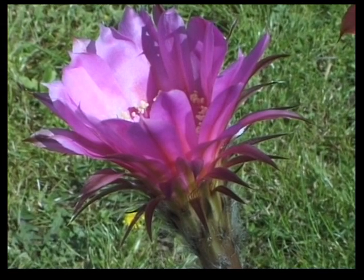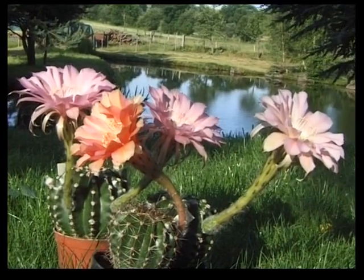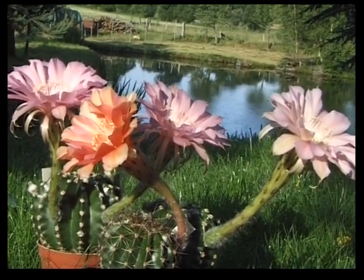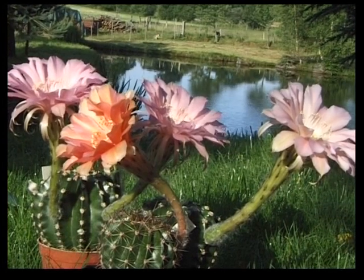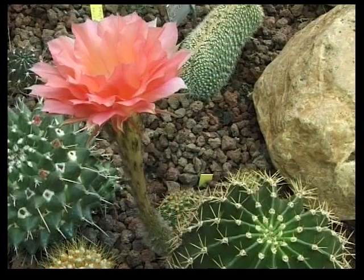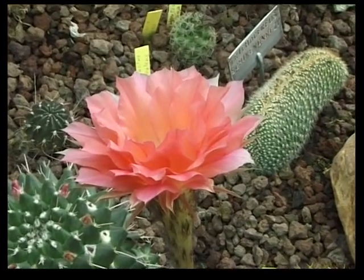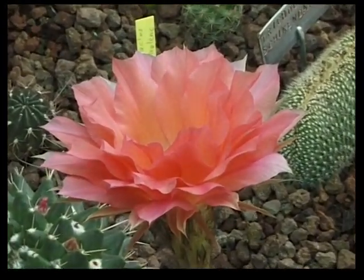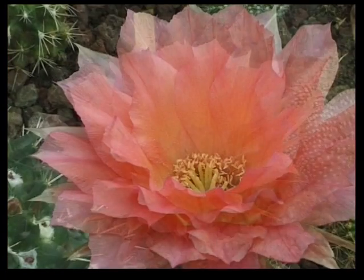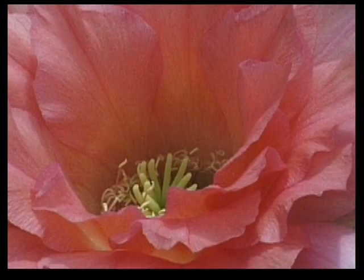Cette découverte de floraison est si passionnante. Pour ne pas avoir à attendre un an de plus, dans mes déplacements, je fais suivre les Echinopsis prêts à fleurir pour en découvrir leur floraison. À force de sélection, on finit toujours par obtenir des fleurs sortant de l'ordinaire. Cette plante a six rangées de pétales. Comme pour les parfums, le nombre de pétales augmente au fur et à mesure des hybridations successives.